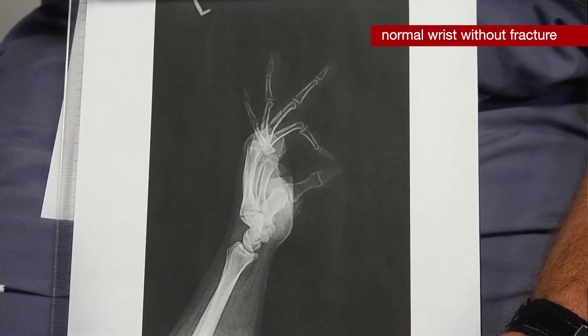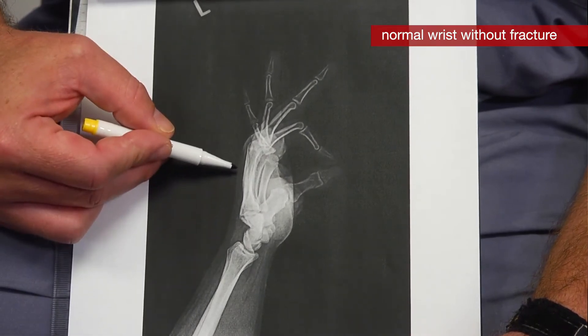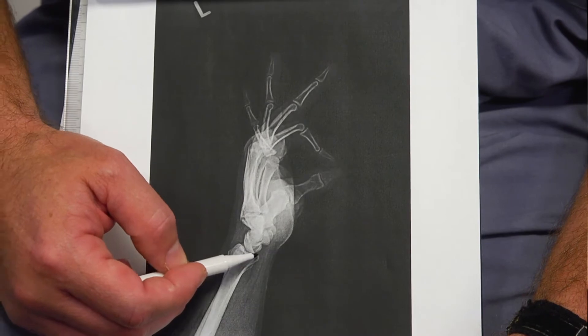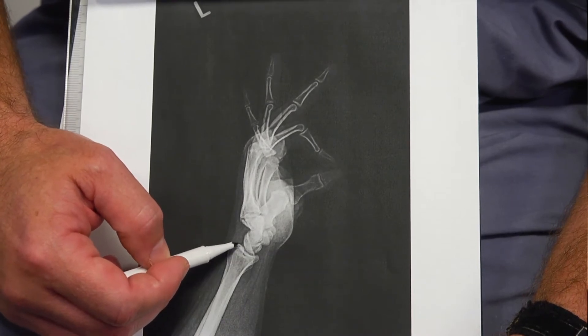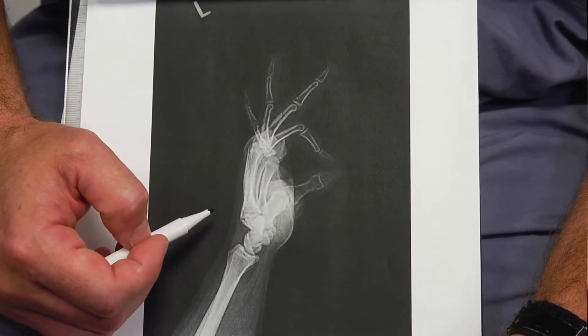This is the lateral view, which is basically a side view. The palm is down here and the back of the wrist is up here. In this view, we want you to notice this curve right here, which is the joint of the radius. You can see it's nice and smooth and tilted just a tiny bit towards the palm.